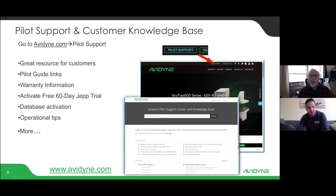Another handy resource pilots find helpful is what we call our Pilot Support and Customer Knowledge Base. From the home page, you can click the Pilot Support button to download PDF copies of your pilot's guide to put on your iPad, access your 60-day Jeppesen free trial, get warranty information, and if you have an operational question, just type it in and it'll take you to an article or video on that subject. Most people find it really helpful.